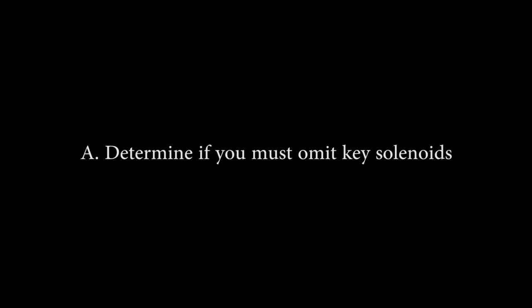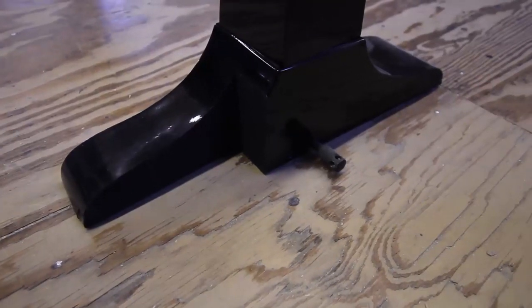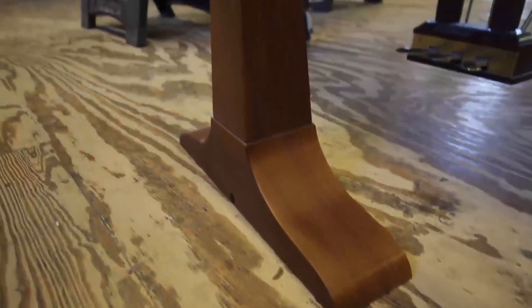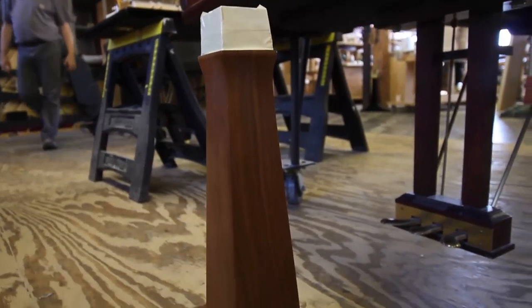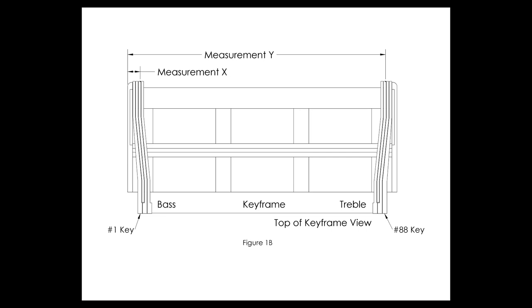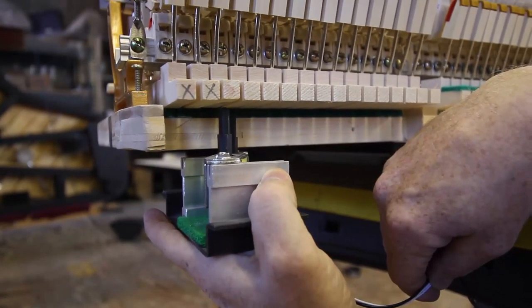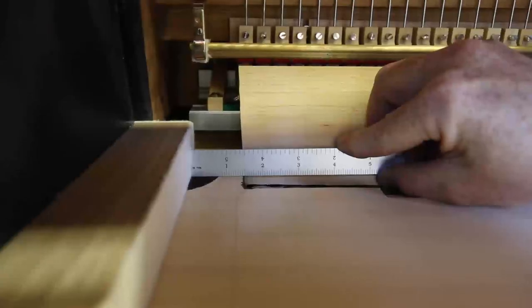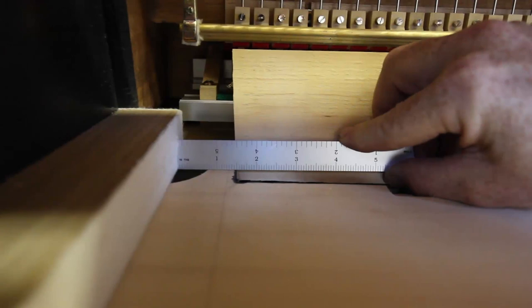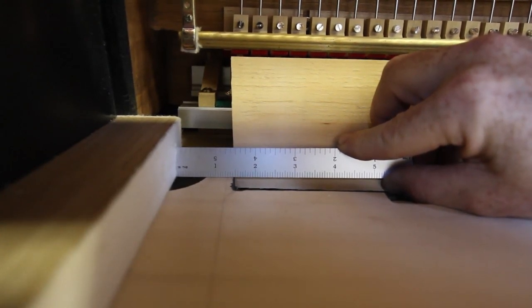A: Determine if you must omit key solenoids. Typically at the high and low ends of the piano, the Piano Disc unit will extend under the legs. To create the necessary room, some portion of the leg is cut away. Sometimes the customer objects, or perhaps there are very high-value custom art case legs. If you are not able to cut the legs down for room, then you will need to omit key solenoids. It is no problem to drop two or three solenoids at each end of the piano.